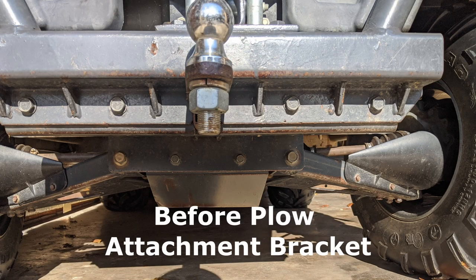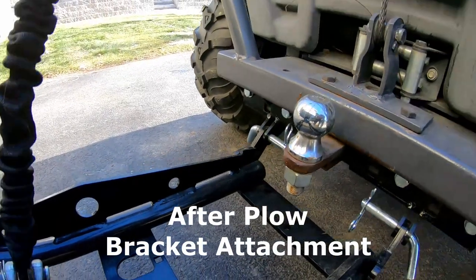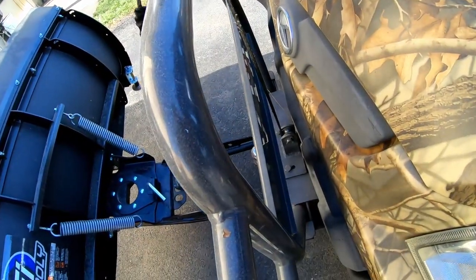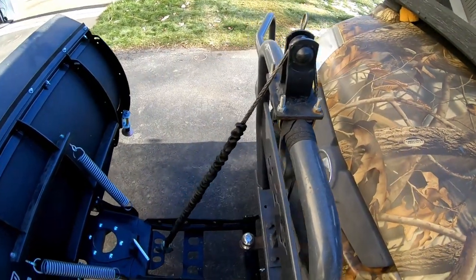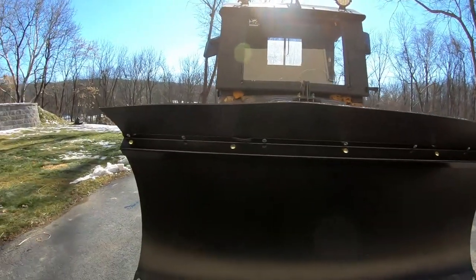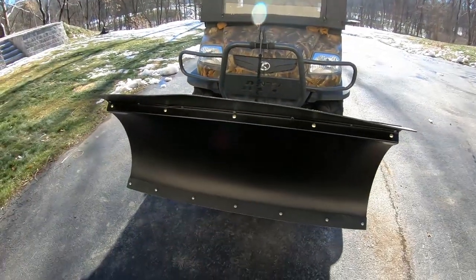The UTV bracket system has had no rust over three seasons — I've left it on the UTV the whole time. The tube system also has no rust issues; it has springs that allow the plow to flex when jarring against a snow pile. The 60-inch Pro Poly blade has been great too — I like the rubber neoprene guide on top, and all the bolts have held up without rusting. I wash it after each season or after each snow event if it's not too cold.